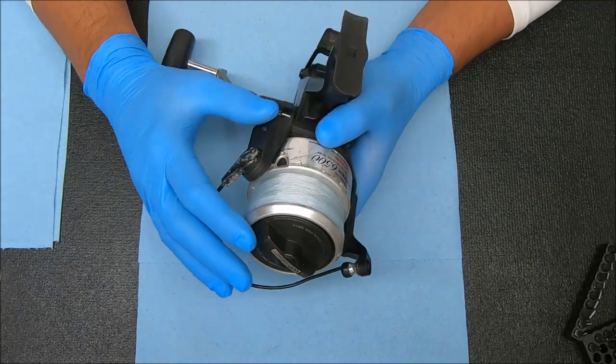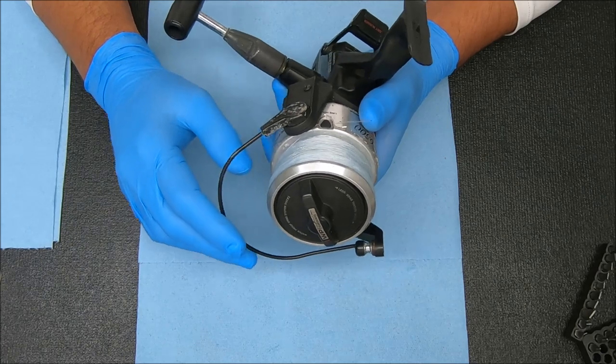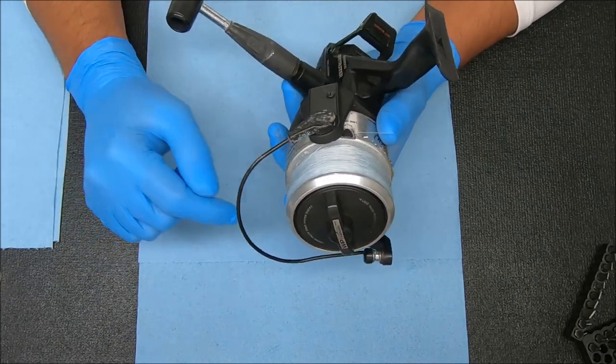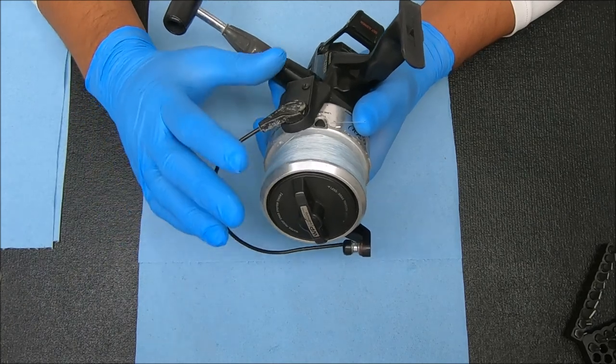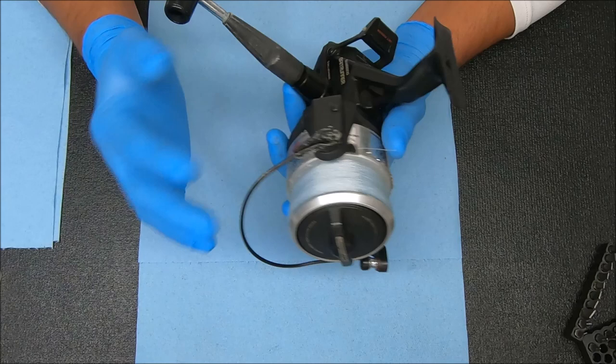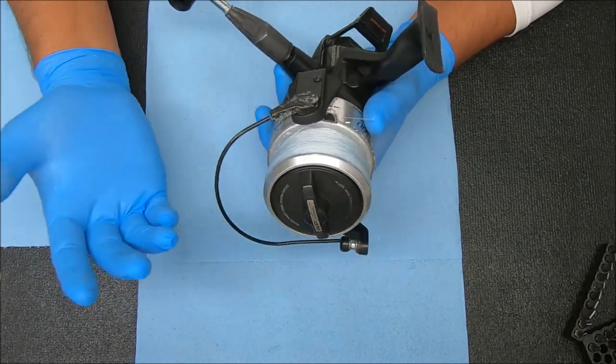What's up guys and gals, today we're going to look at a Bait Runner 6500 that was brought in to me the other day as part of a set of reels. A local person who's also a subscriber on the channel brought them to me. He did say these reels were never serviced, but let's give him the benefit of the doubt and say they haven't been serviced in over 20 years.